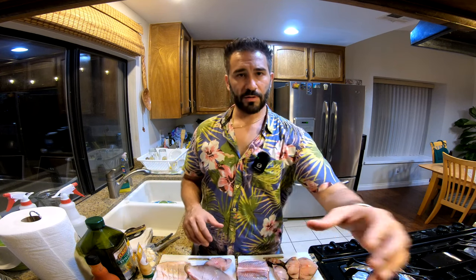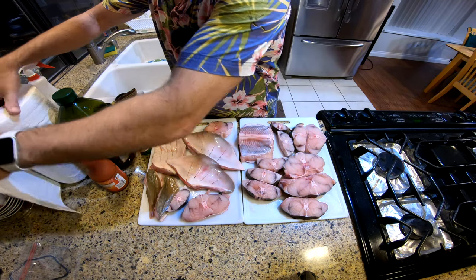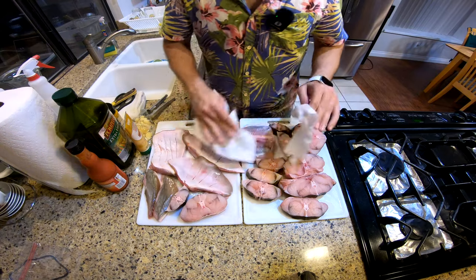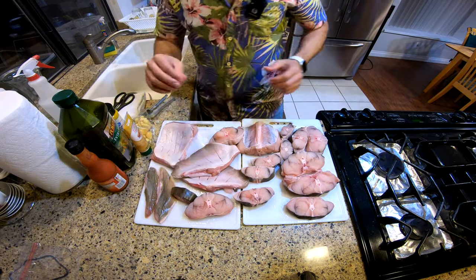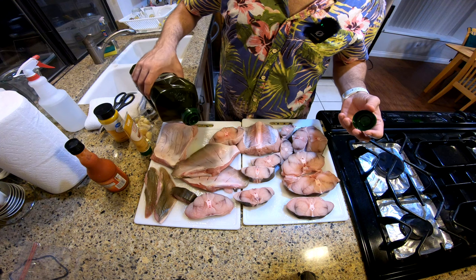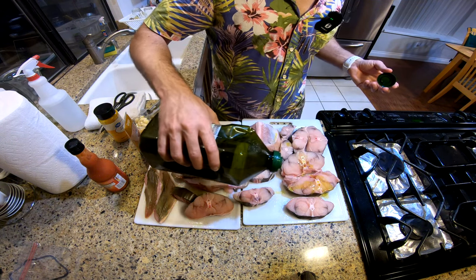I got all the meat sitting here, ready to get marinated. First thing we're gonna do is pat everything dry — moisture is the marination enemy. So let's go ahead and pat everything dry. Now the first ingredient is some olive oil. Just drizzle some olive oil right in the middle.